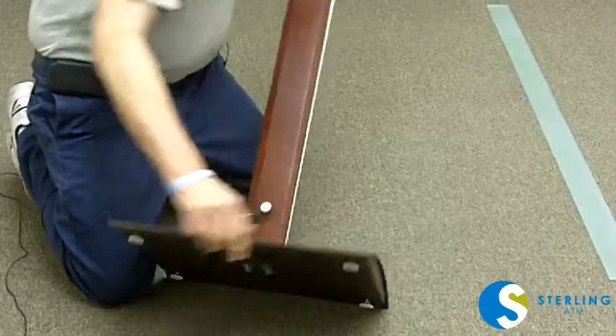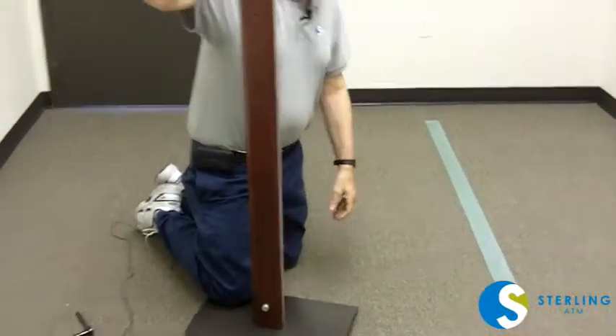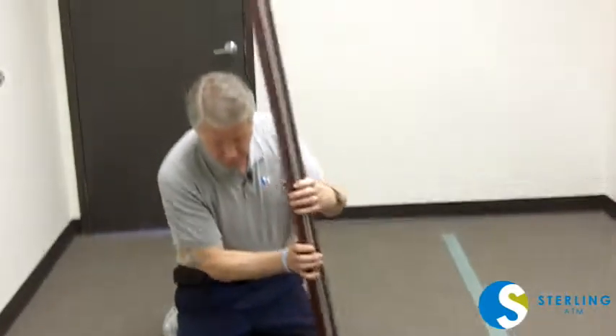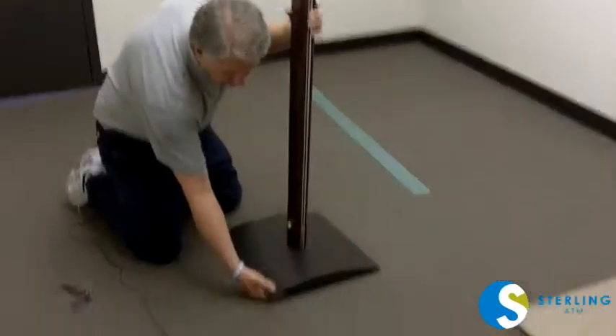When they're tight and you put this up, it should be pretty stable. You will need to adjust the feet for the levelness of the floor according to conditions.